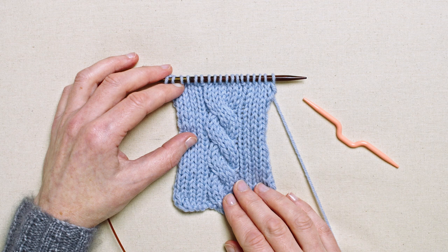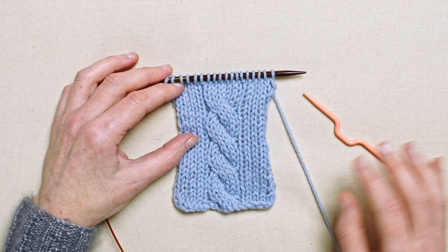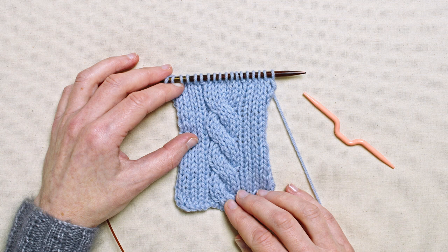Cabled patterns are created by changing the order of the stitches using a cable needle. Stitches can be held to the front or the back of the work while the next set of stitches are knitted. If the pattern tells you to cable six stitches front, or C6F, this means the cable is six stitches wide.